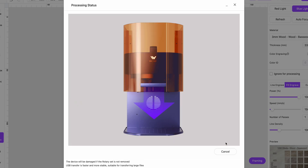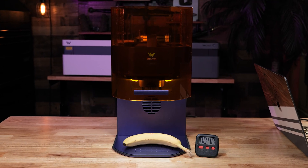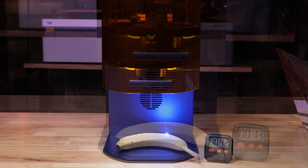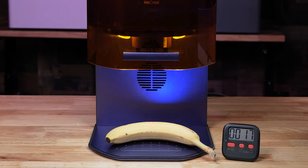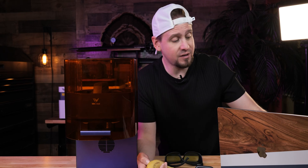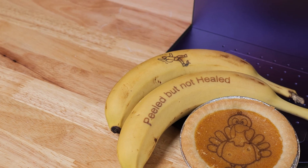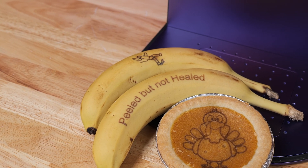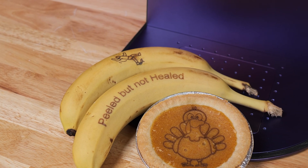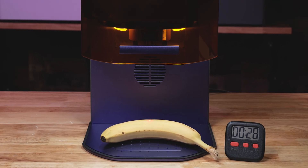After I set the engraving parameters with a blue light diode, I hit the start button on top of the laser. I have no idea why you would want to engrave a banana, but this engraved in right around two minutes and 34 seconds, and I could have sped this up a lot faster if I had changed the processing path. I engraved another banana with a man slipping — I thought that was pretty funny — and also engraved a pumpkin pie off camera.